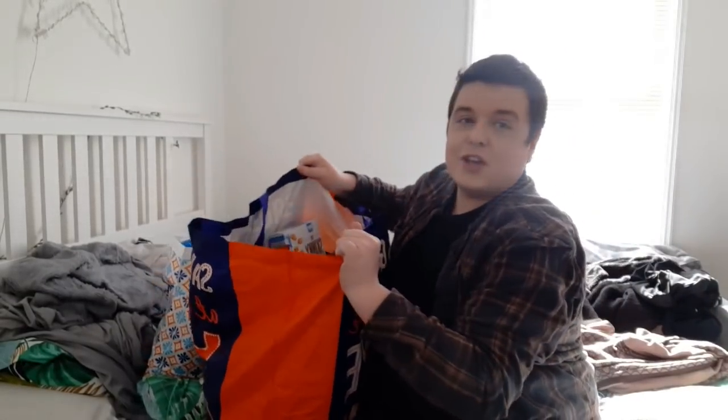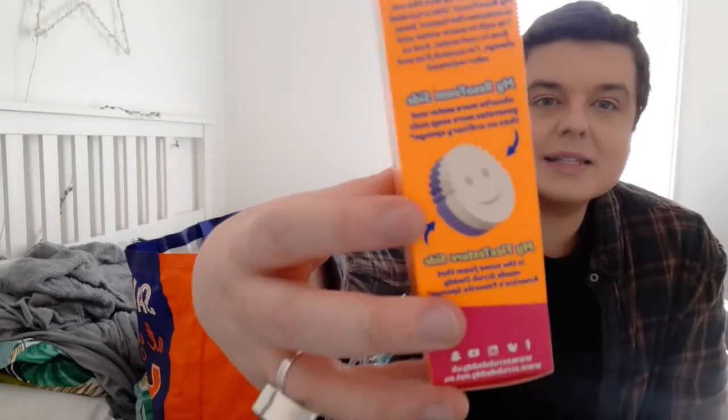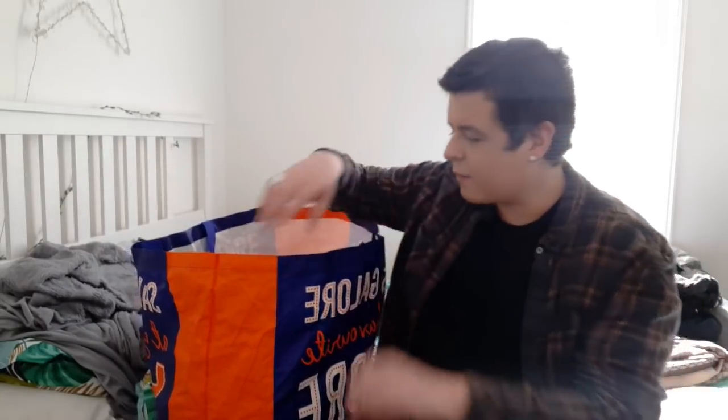I've got a huge, huge bag. I picked up a Scrub Mummy brush - this is the one that's got half sponge, half scour. I'm going to use this to clean my makeup brushes. Really, really good. That was about £2.49 from B&M.